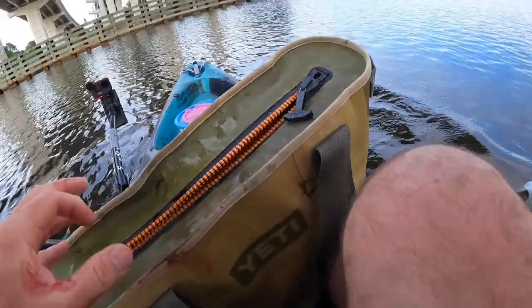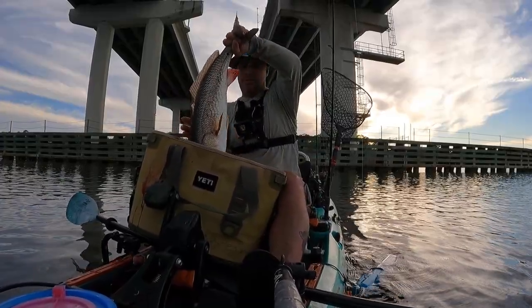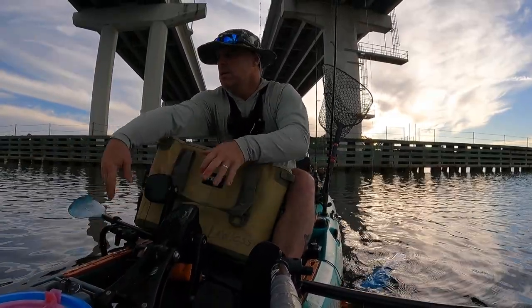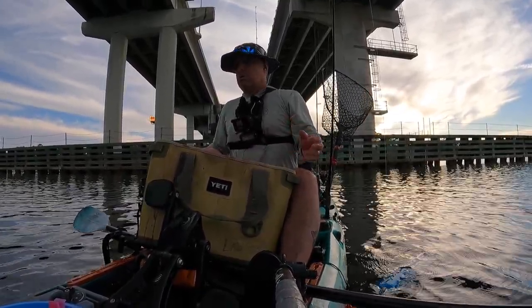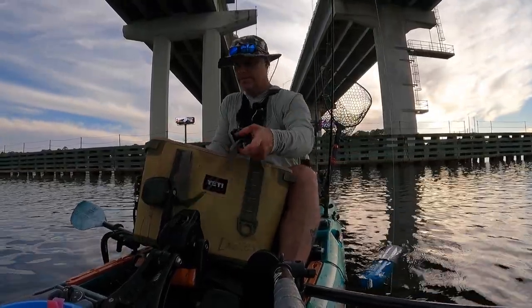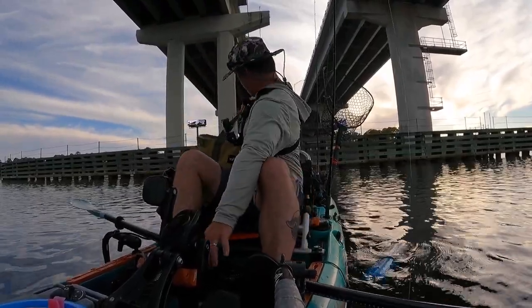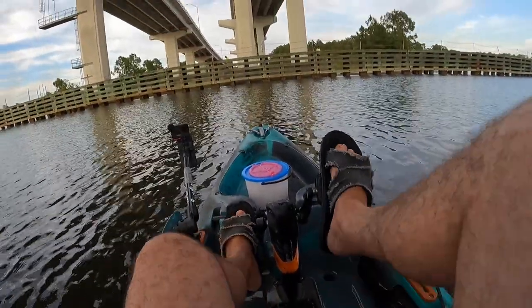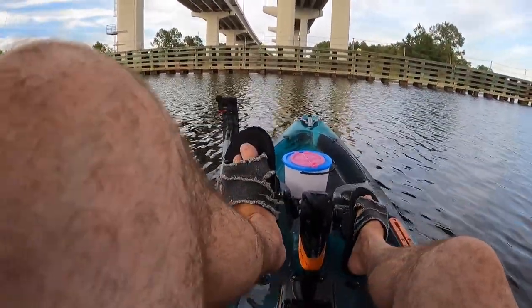Oh, get in there — no! Oh, get in! There goes dinner. The worst part is I bled that guy, so he's going to die.